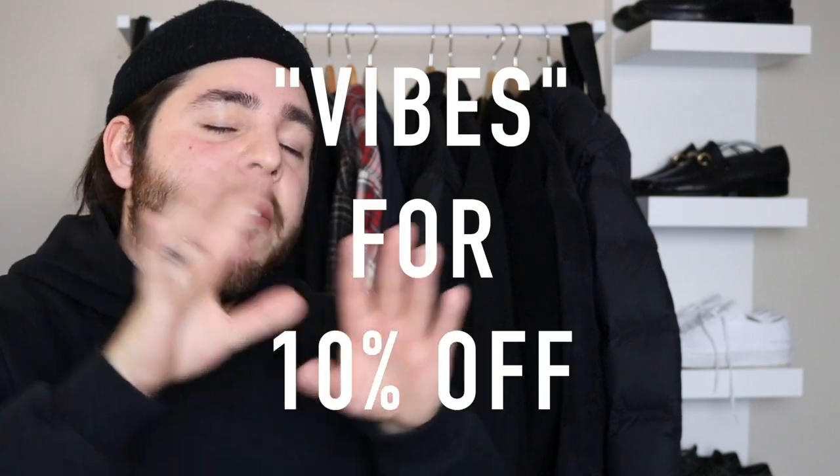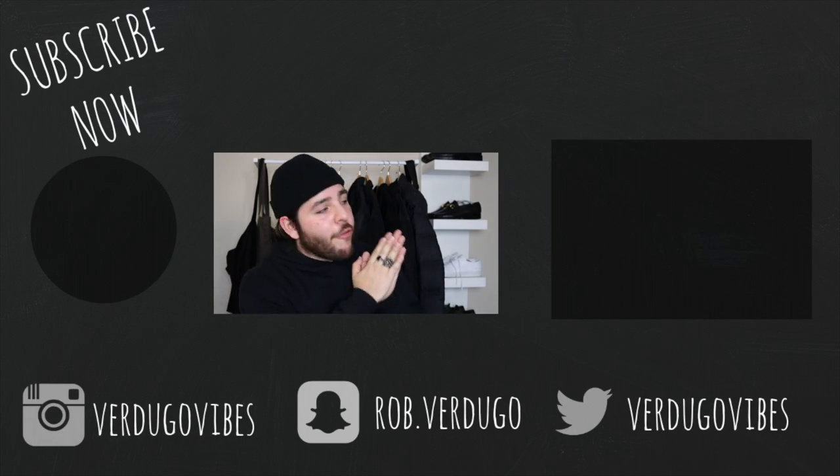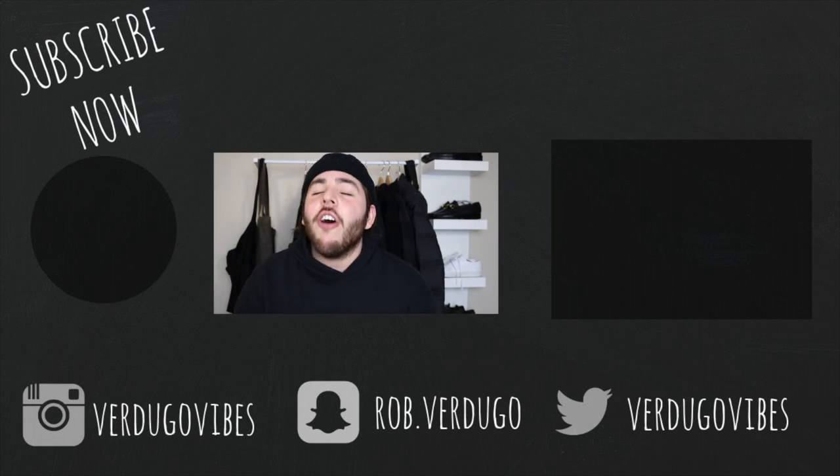I'm probably not going to do the weekly vibes anymore because everyone thinks it's repetitive and I agree, but I'm going to wear this on a daily basis and you'll probably see me in my IG. So with that being said, the discount code is vibes — vibes will save you 10% off on your checkout. Can't go wrong with 10% off. If you want to join the gang, hit that subscribe button and don't forget to check out my recently uploaded video. I will see you guys in the next video. Peace.